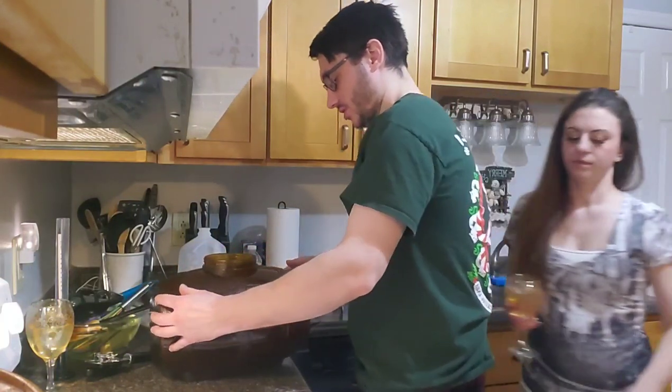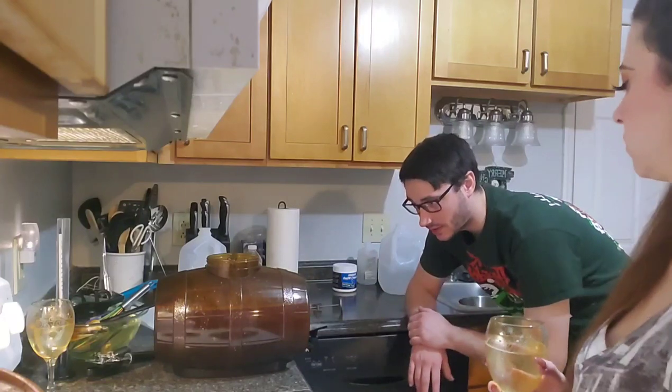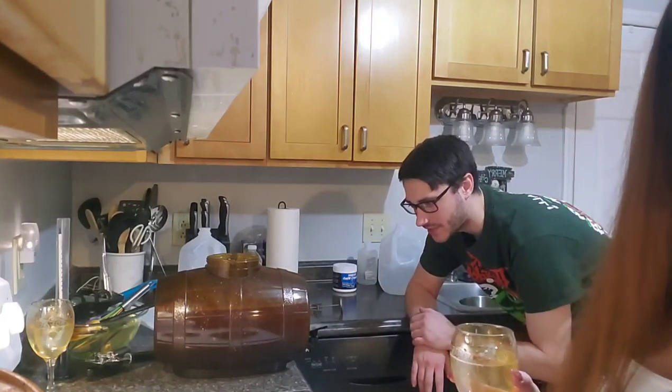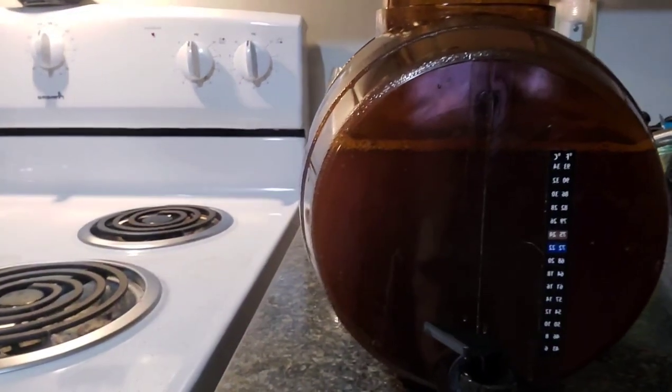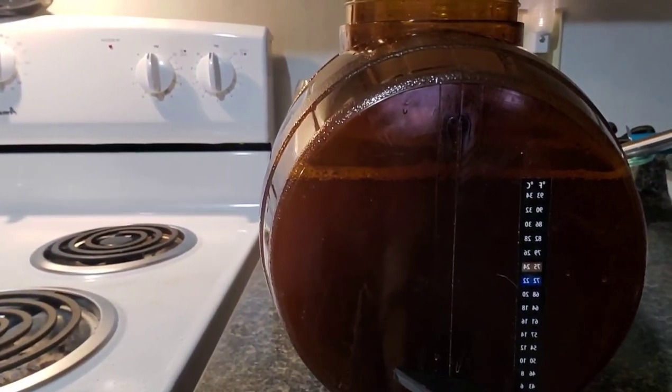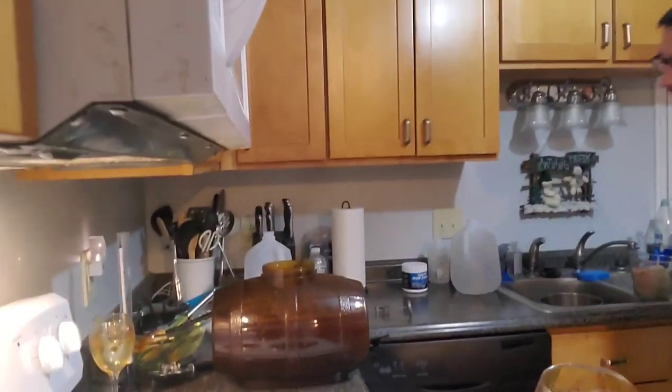At this point we want to check our temperature. The thermometer on the front reads 72 to 75 degrees, which is right where you want to be when you add your yeast. That's perfect — that's where the yeast is going to love to be.